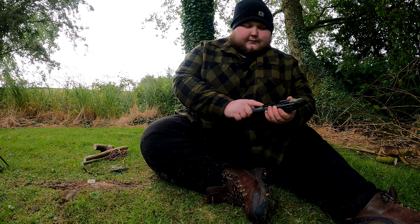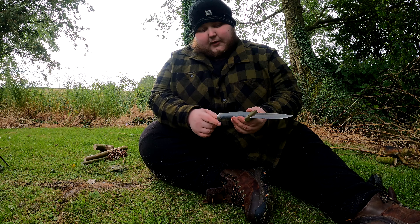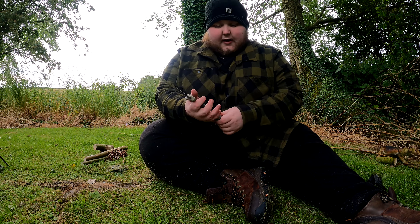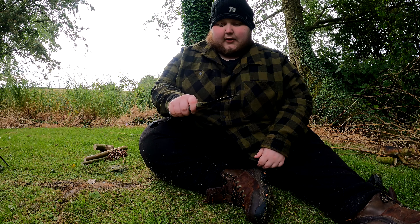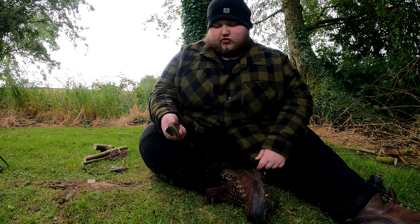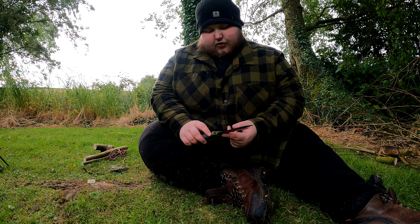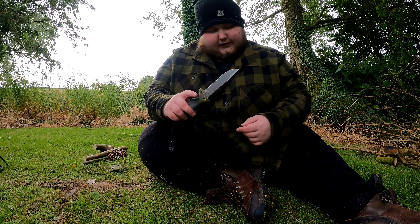Let's go over the knife itself. So there's the Gerber Ultimate Fixed Blade — it's a decent knife. I really think my favourite thing about this knife, and I've had it for about a year now and tested it a few times, is the grip on it. Really comfortable grip, nothing to complain about there. The worst thing is the serrated edge portion — I wish it was just a plain edge all the way along.